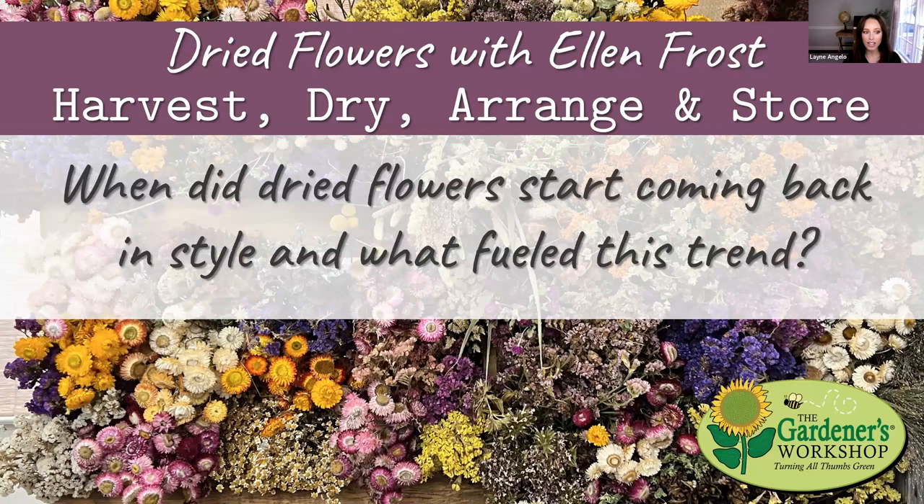When did you notice dried flowers starting to come back in style? For us, we started to see more interest in dried flowers maybe eight or nine years ago. I think with the rise of social media and Instagram, you started to see people using dried flowers in more creative ways — not the dusty arrangements that sat on your grandmother's table year after year. Social media helped promote a more unique, modern look at the dried flower, and we started drying in earnest maybe seven or eight years ago.